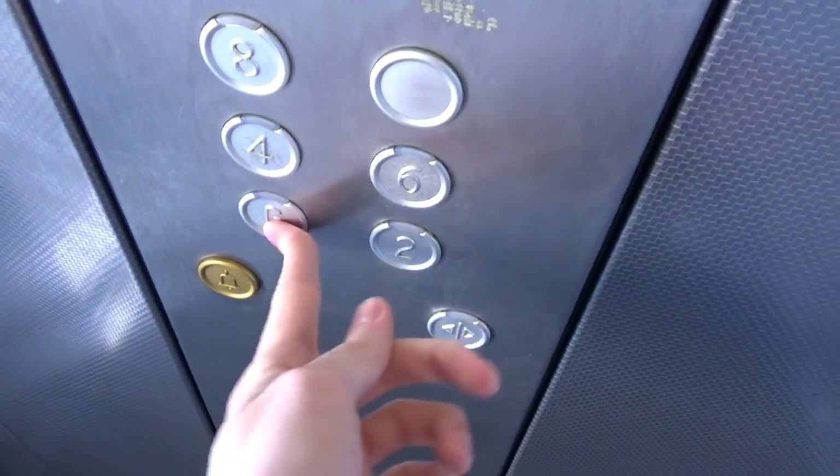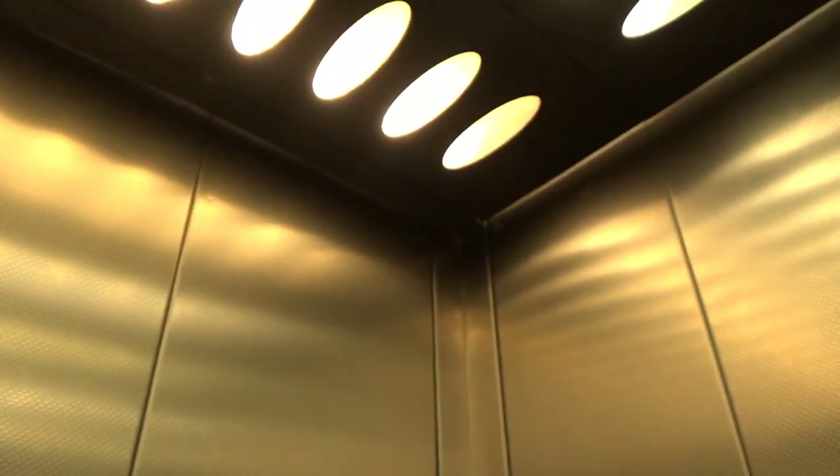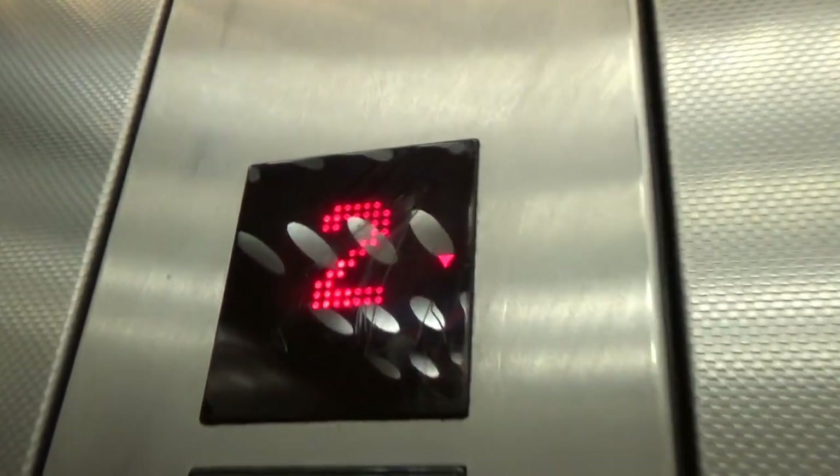Go back down. And switch elevators. It's just a standard car park lift, but it's an eco-disc. That's really nice.